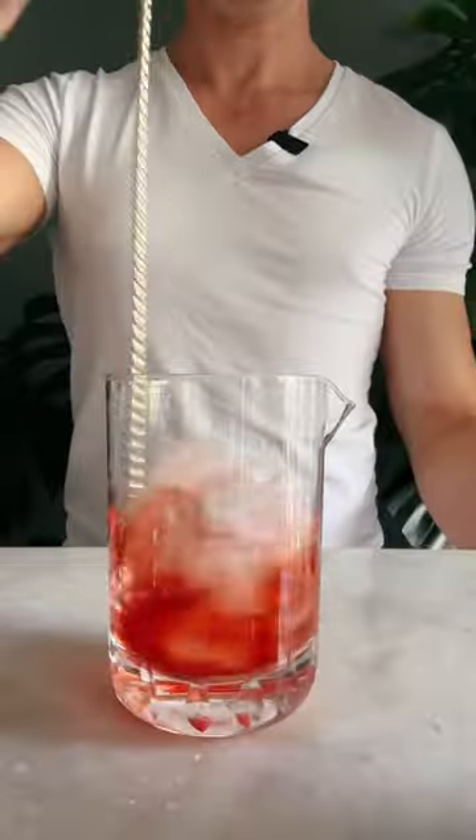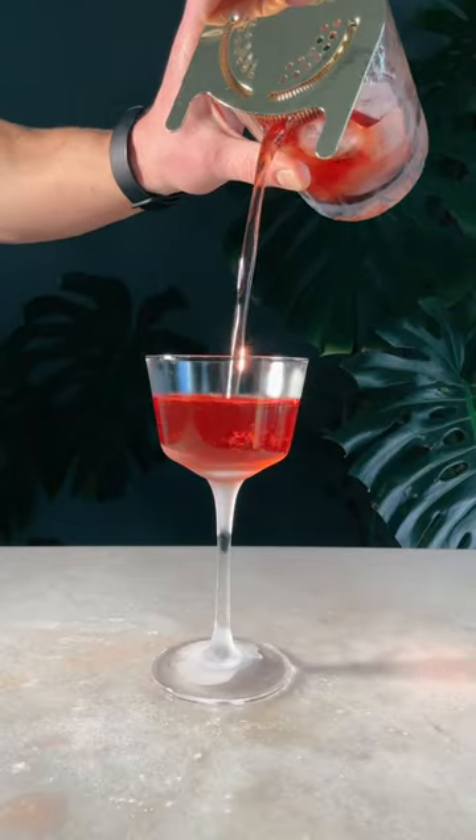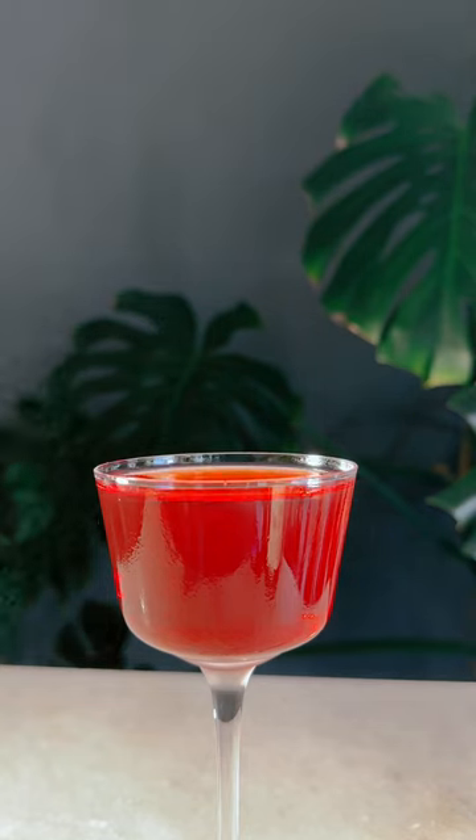Add some ice and give it a stir. Strain into a frozen coupe. Express an orange peel over the top. Garnish and enjoy.